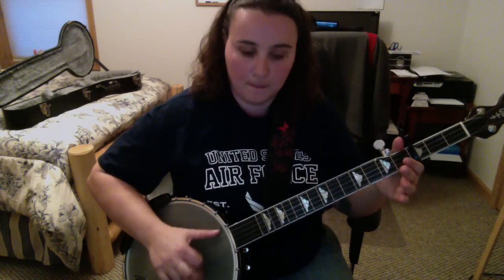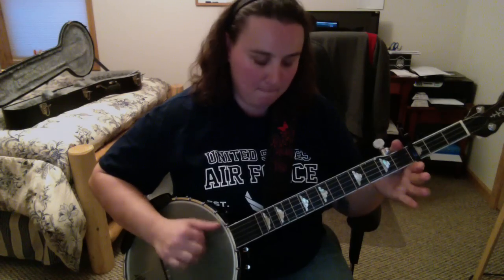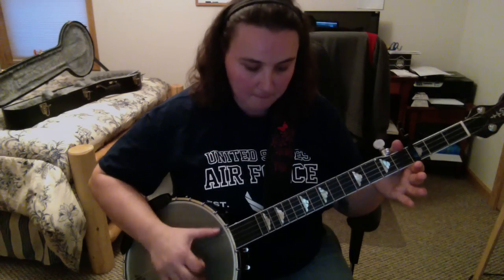We start out with our second string. We do our second, our third, our fourth, then our third again. I'll do it again. One more real quick one.